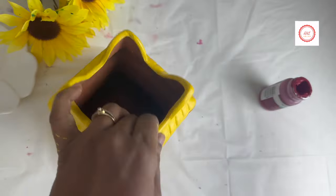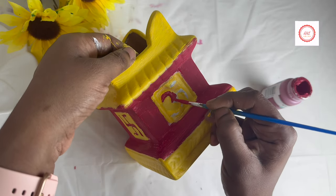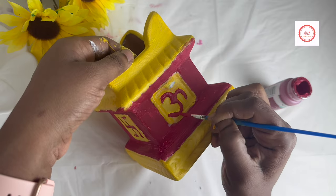Once the painting is done, we'll be painting the other set as well. Please do watch the complete video for more details.